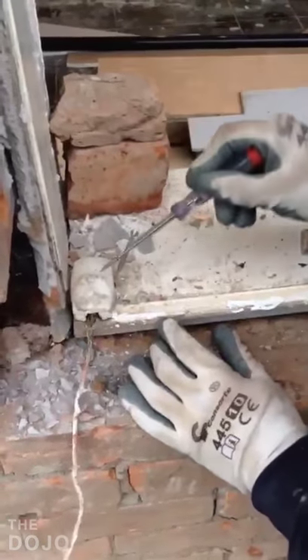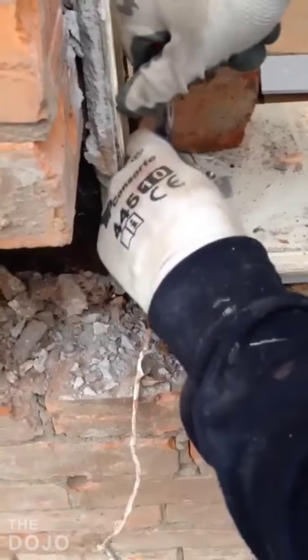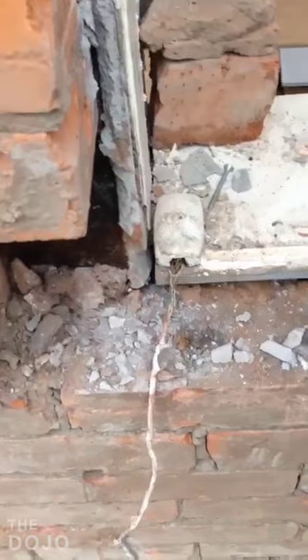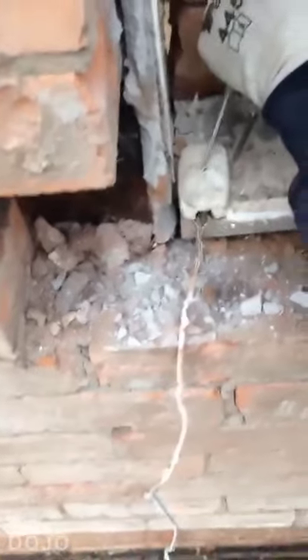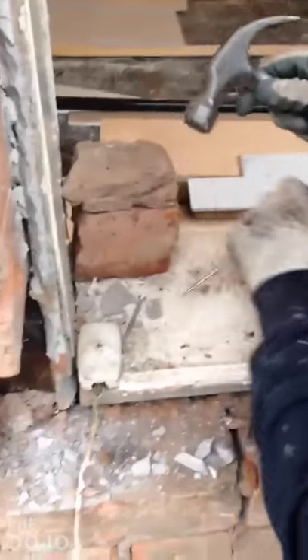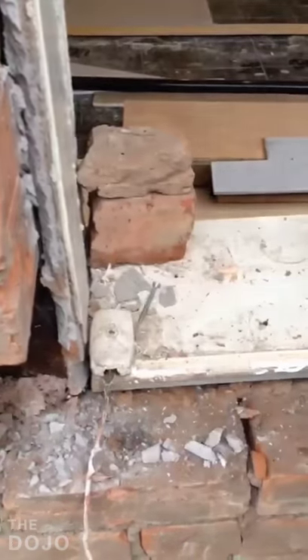Start a flat head screwdriver into the slide hole there. It's a bit rounded off, so you just need to get a bit of paint out of there. Gets a bit tight right there. That's it. Done.